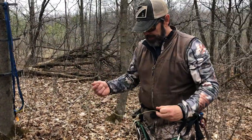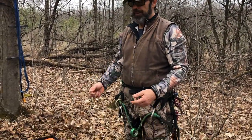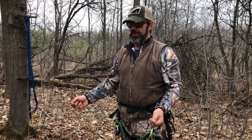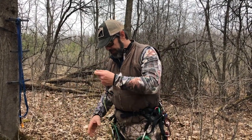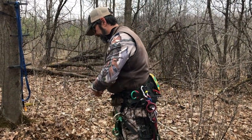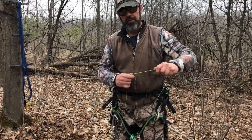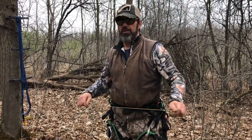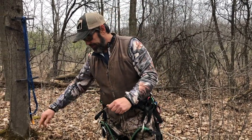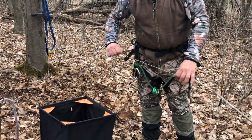I'd recommend buying about 40 feet of throw line — you don't need a huge cube like this; this is for my work and has 180 feet. Any type of little bag works; a chalk bag for rock climbing would be perfect. There's no specific way you put it in the bag — if you try to coil it and keep it coiled, it will tangle. Just flake it in with no rhyme or reason.